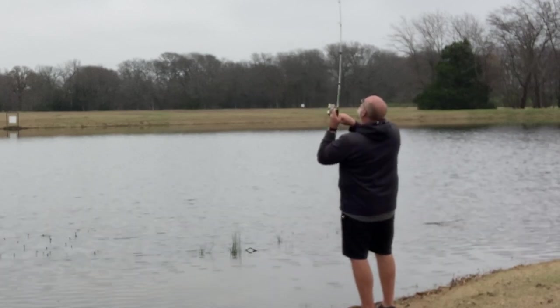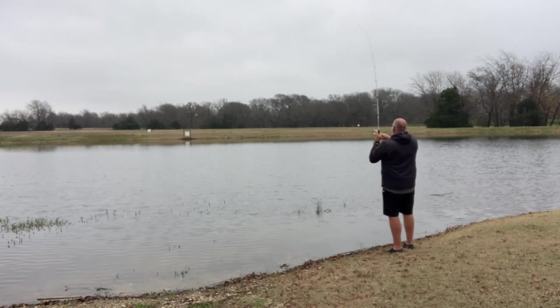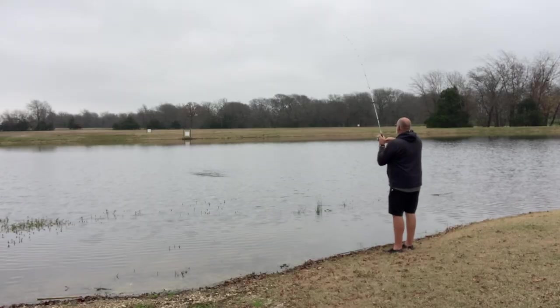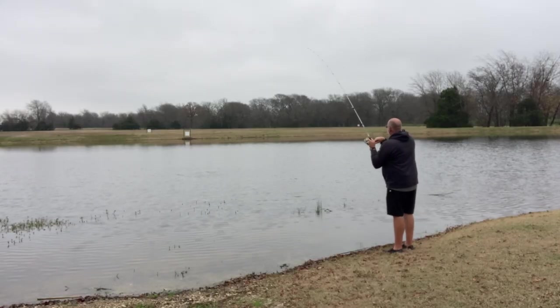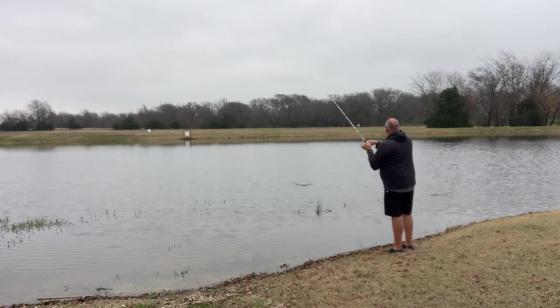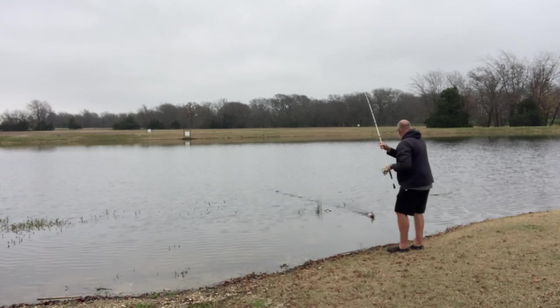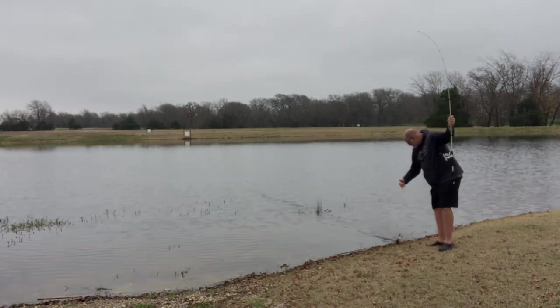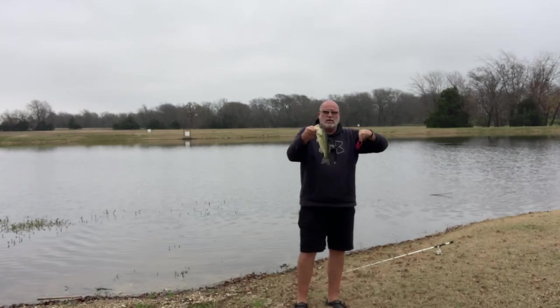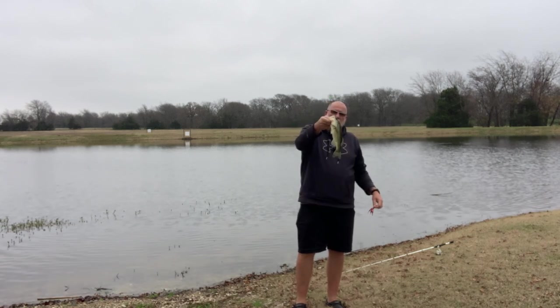There's one! Remember, I'm using eight-pound line so I got my drag set light and I'm not going to horse him. Not a bad little fish. I'm trying to get better at this finesse fishing, so there won't be a whole lot of horsing them around. He's not a monster, but he sure did like that red spinnerbait.